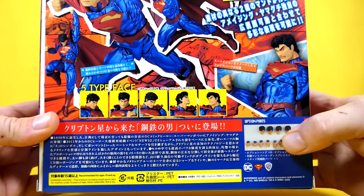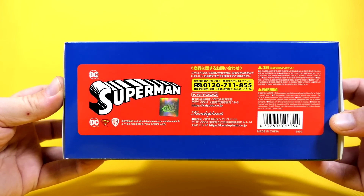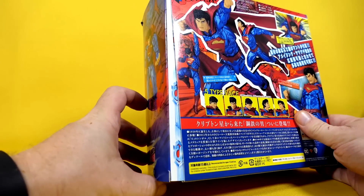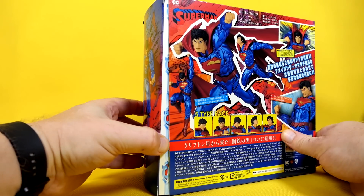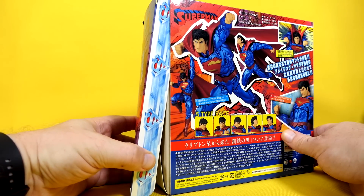Nope, it does come with five heads. And then of course we have all of this stuff down here, which I can't read. And here's the bottom — I haven't shown the bottom of the box in a while. Oddly enough, even though I've never opened this before, it doesn't come taped shut. That is weird.